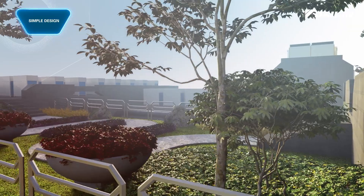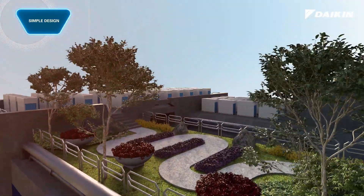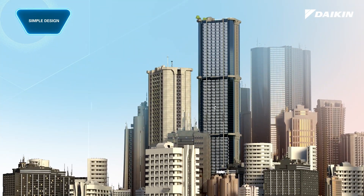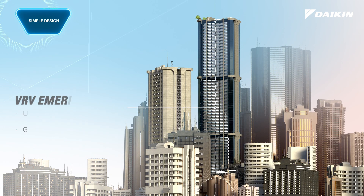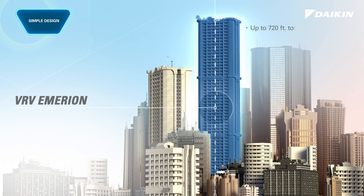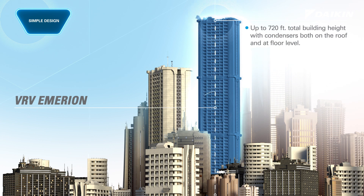Along with space savings, VRV eMirion offers the opportunity to reduce total project costs by reducing the number of modules and the number of electrical and piping connections. By leveraging Daikin's increased piping lengths, the new design allows up to 361 feet of vertical separation, equivalent to approximately 30 floors, and provides opportunities for outdoor units to be centrally located. This opens opportunities to now address buildings up to 720 feet, equivalent to approximately 60 floors, when units are placed both on the roof and base of the building.